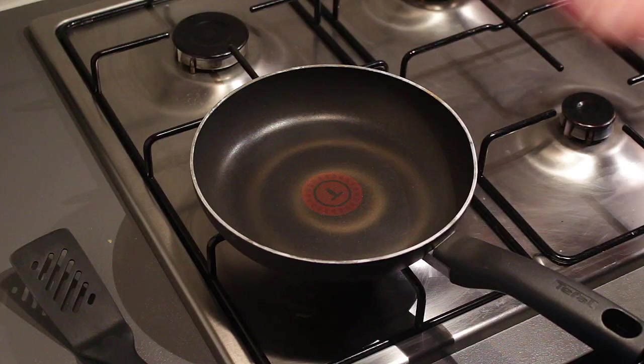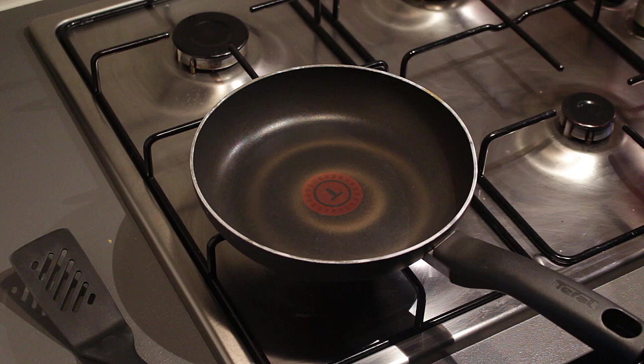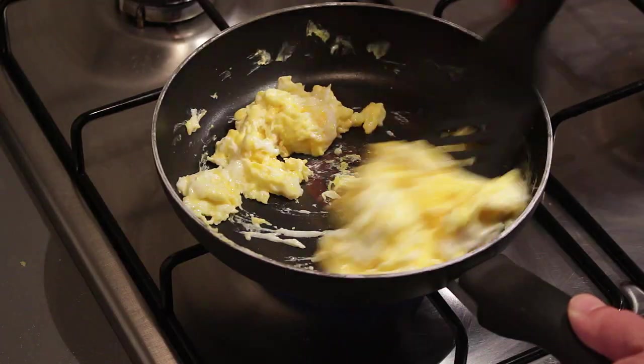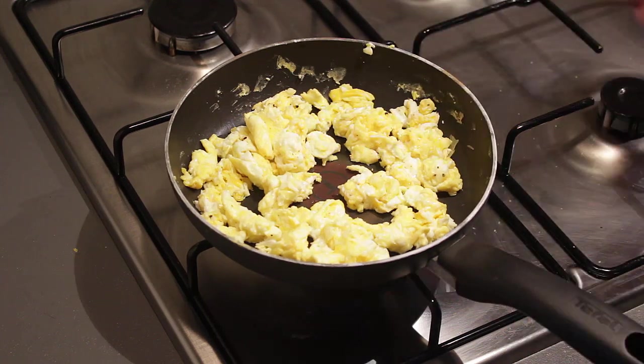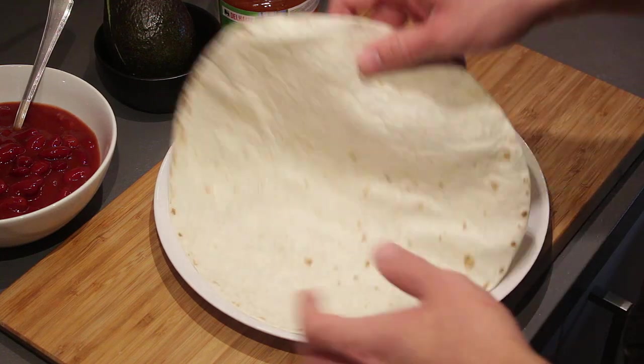For the eggs, you just want to scramble them or fry them whichever way you like — pretty straightforward. And there you go, your eggs are done.